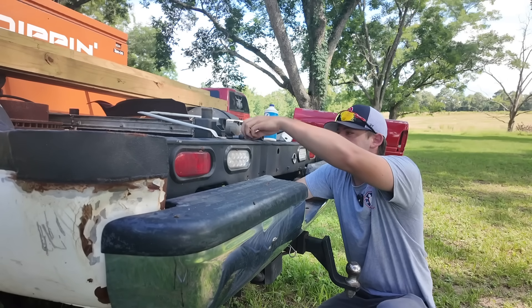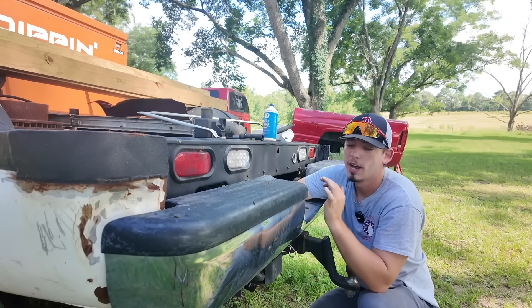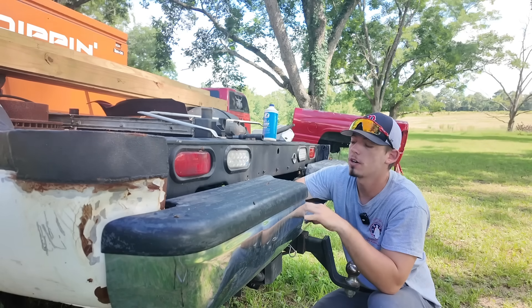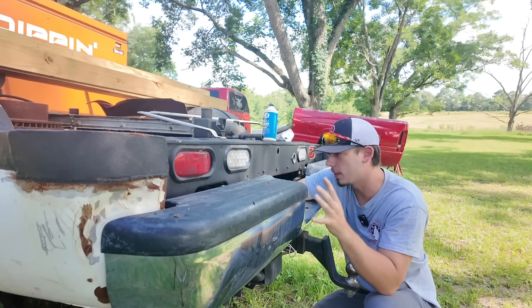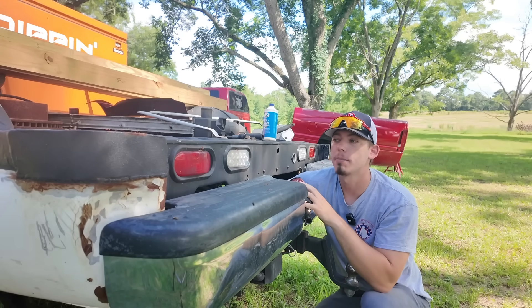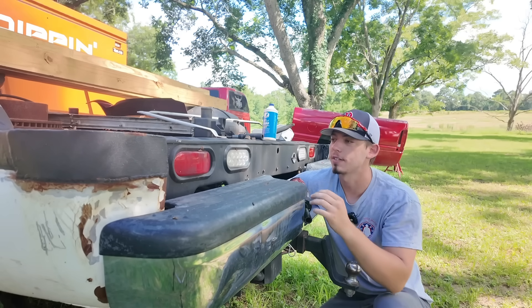Yes, I am taking the bumper off of the lifted second gen, but I have a good reason for it — I'm not just using this truck as a parts truck. The only stuff I've taken off so far is this back bumper and the front bumper, so nothing really major. Eventually I'm going to be building a flatbed for this truck — I'm not keeping this makeshift flatbed out of a regular bed, I just did that for YouTube.